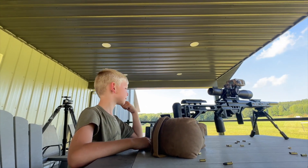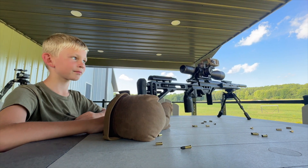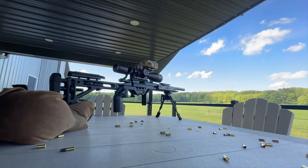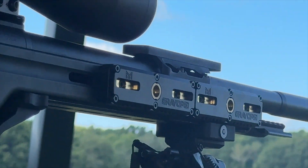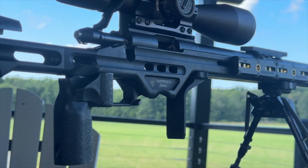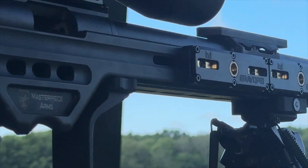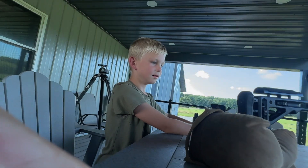So can you tell me what Grey Ops things are on this rifle? Do you know what Grey Ops things are on here? Scope mount? Yeah. What about those fancy brass hybrid weights up front? Those Grey Ops? Yeah. What about the bag stop that keeps your mag from jamming up whenever you're shooting barricades? What about that bipod throw lever up front? Is that a Grey Ops? Yeah. Paris adapter. Good shooting, buddy.